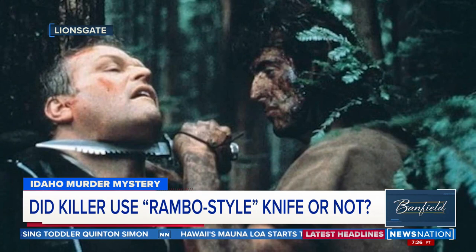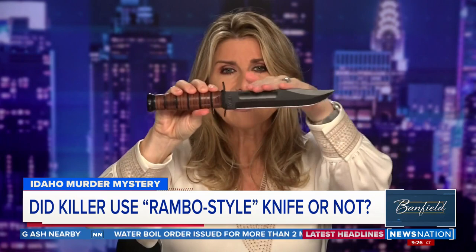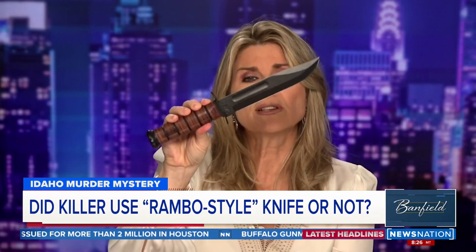So I want to show you something specific. This is the K-Bar knife that U.S. Marines are issued. I'm going to hold it up so you can see it really well. I want you to pay specific attention to the top here — this is very smooth along the top. I can run my hand along it. It's dull. It's flat. There's no serrated edge on this.